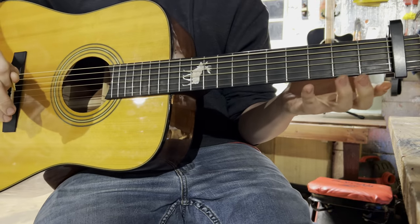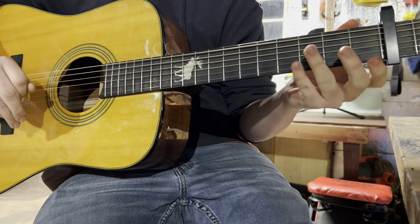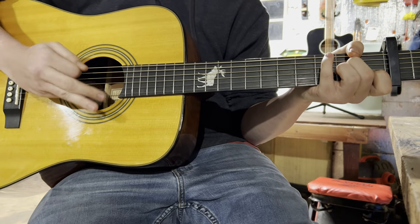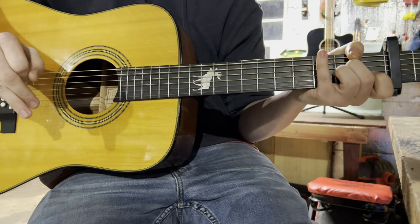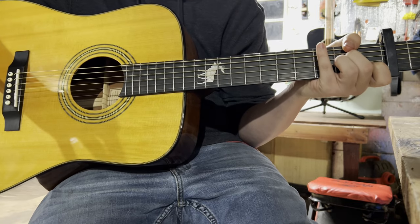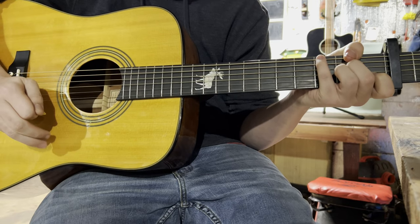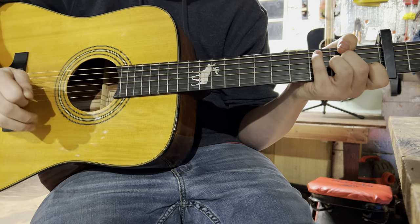So this might be for more of an intermediate player, but I promise you — beginners, anybody starting out and learning this song — once you get this timing down, the down, down, up, up, down, up, once you get that solid, then I would suggest you start getting a little faster with it. Try to work on your speed to match the song. But other than that, that's pretty much the whole song, and now we'll both play it together and we'll see how it sounds.